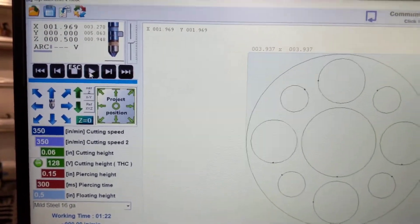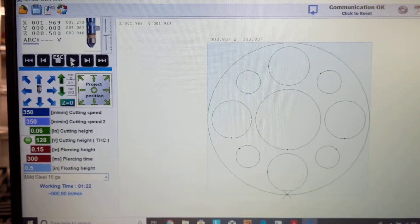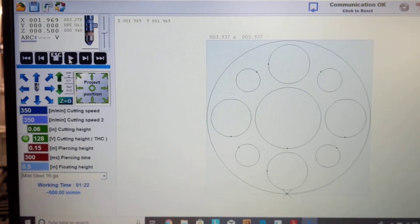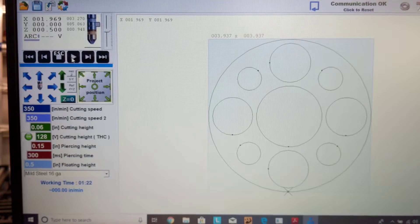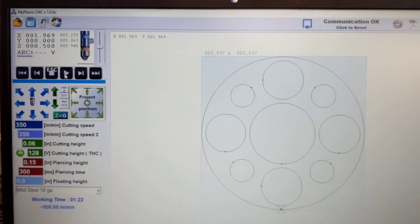It just wasn't completing the cut. I figured out that by increasing the pierce time it cut clean, or fairly clean. It may be a little bit long because I'm getting a little bit of blowout at what seems like the start of the cuts - I might start inching it down just to see.